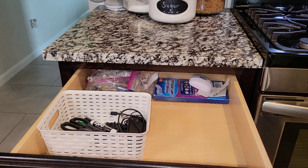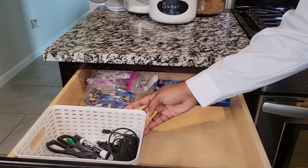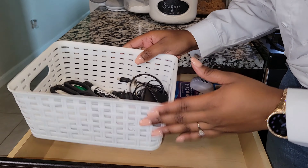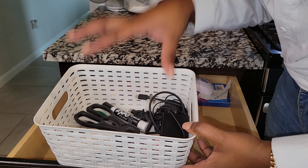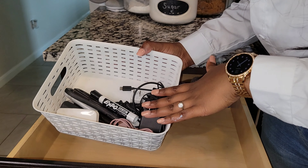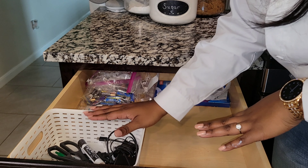Let's talk junk drawers. I cannot stress enough how important it is to clean out this drawer and only keep what is absolutely necessary. I keep a little basket for everything that would otherwise float around — scissors, pens, chargers, all those types of things. Put them in a bin.